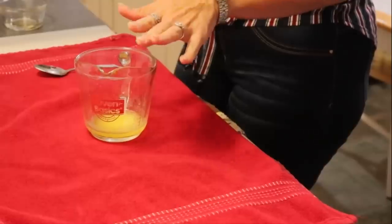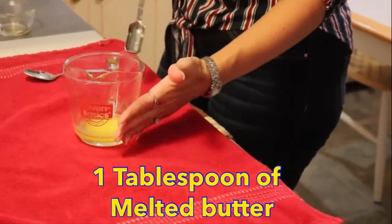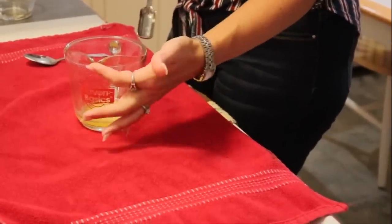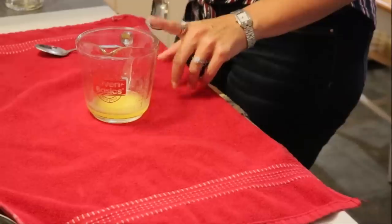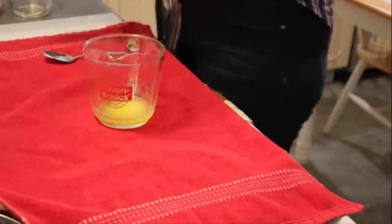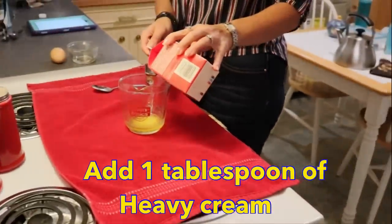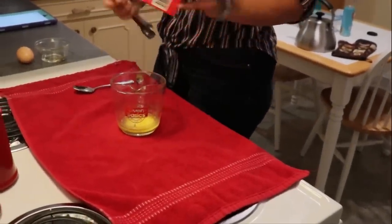We are beginning with one tablespoon of melted butter in our measuring cup. You can use a small bowl if you prefer, but I do like the spout on my measuring cup. To this we are going to add the rest of our wet ingredients — one tablespoon of heavy cream. You could use half and half or almond milk; it doesn't have to be heavy cream, but that's what I'm using.